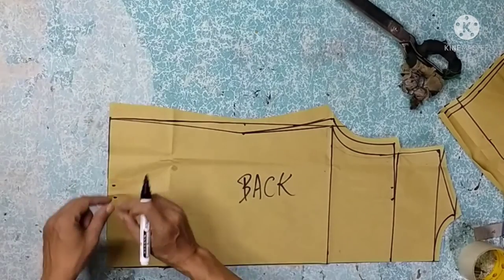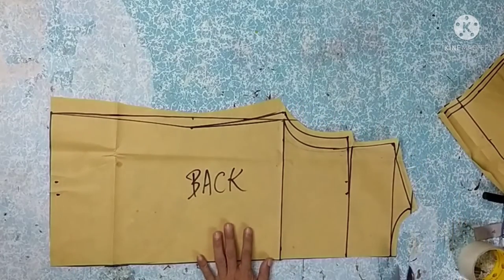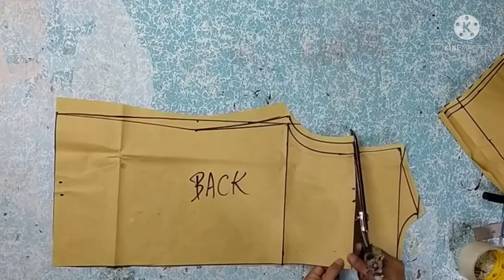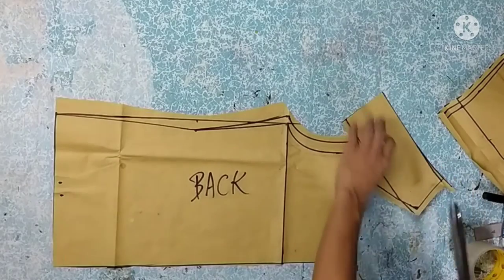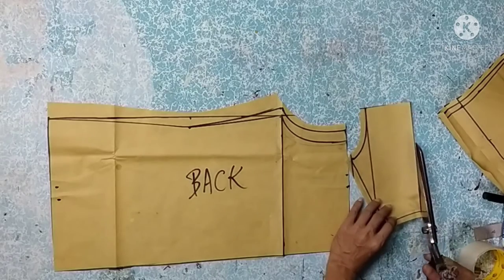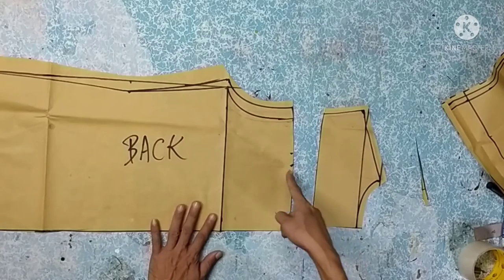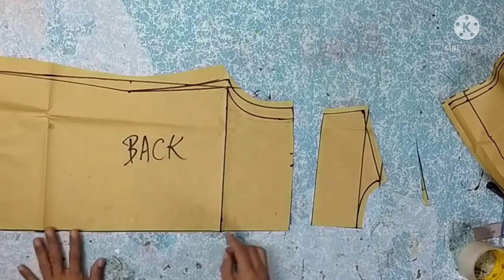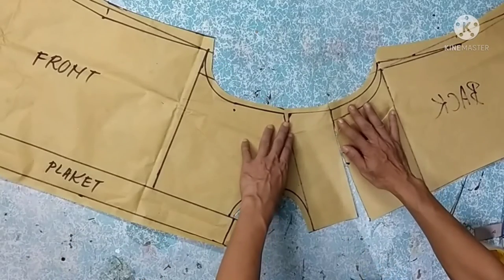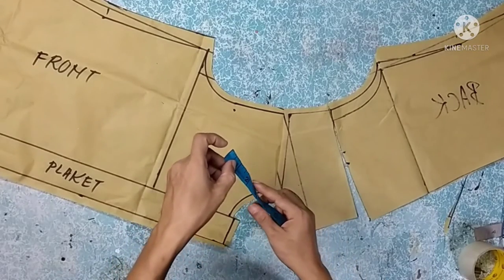The pattern is separated and cut here. After separating, add sewing allowance at the cut edges — at least one-half inch on both cut sides. Don't forget that. Now we check the armhole measurement to make sure it is correct — it should be 17.